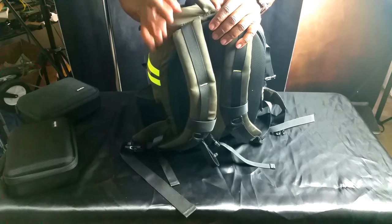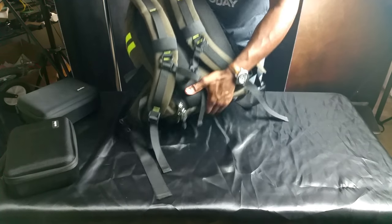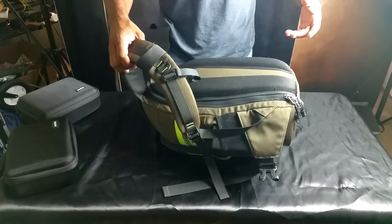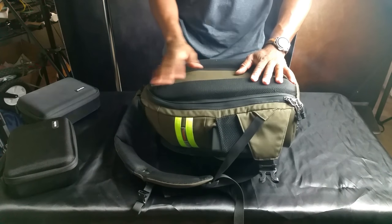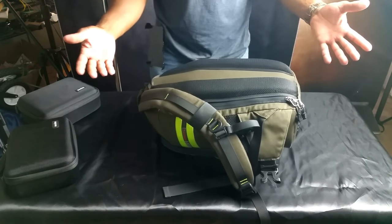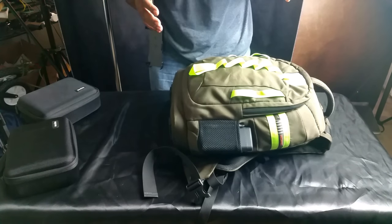I would attribute this to an incident where the bag was laying and I walked by. Heat of the moment, I grabbed the bag and just snatched it up. So there again, that's my fault. I don't think had it not been for my abuse that this would be pulling apart — it's not pulling apart over here, so that's obviously my fault also. Anyway, let's jump into what's in this bag. What do I carry in this bag? How much gear does it hold?